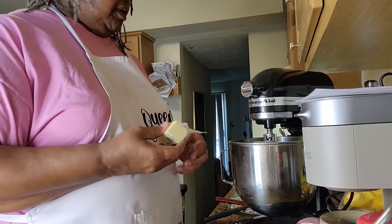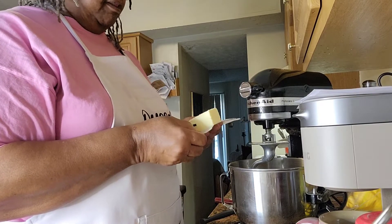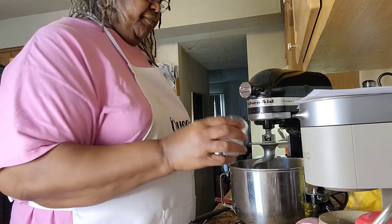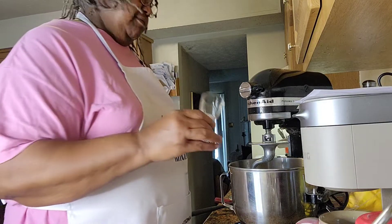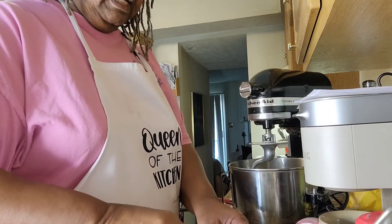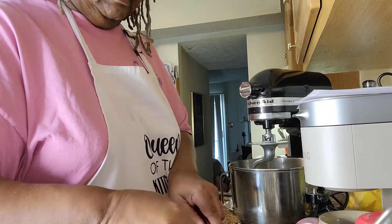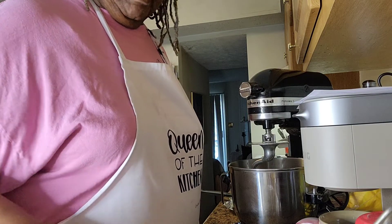I've let my mixture set and now I'm ready to add the remaining ingredients that go into the dough. Starting off with four tablespoons of butter, which I love using butter. Then I'm going to add the sugar, and then I'm going to add my salt, which is already measured out in my shot glass. Then I'm going to add only a cup of flour — let me make sure that I get a cup in there and measure it off real nice and good.